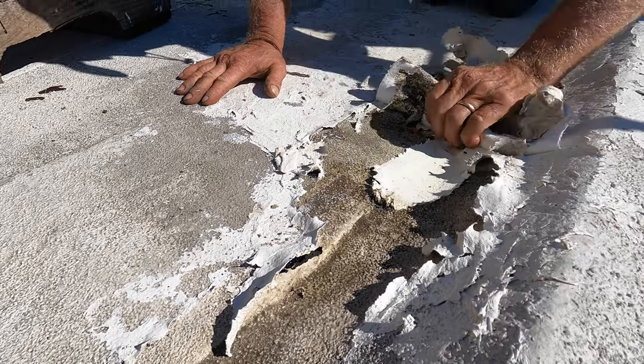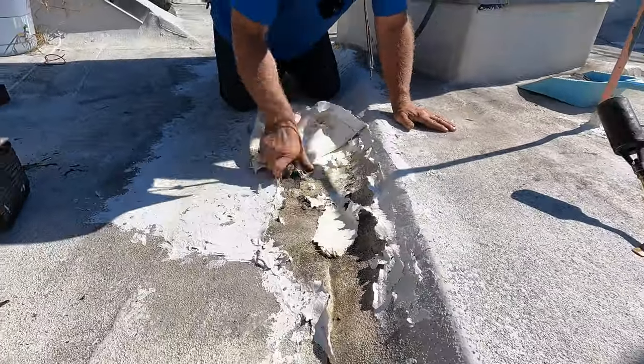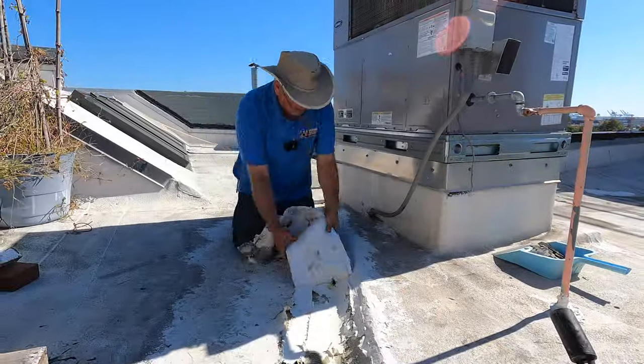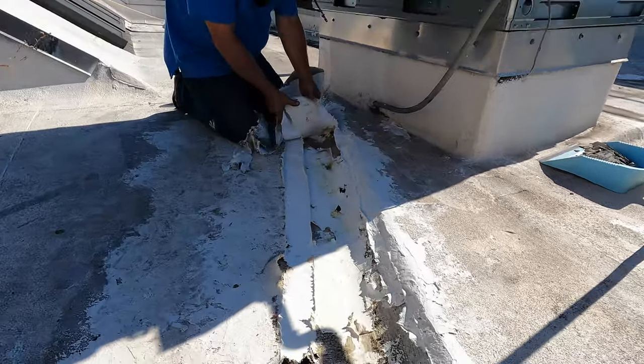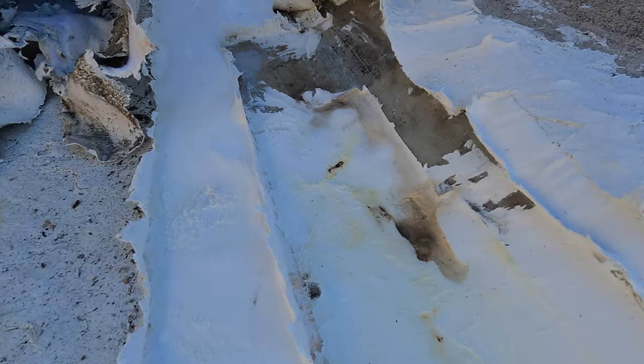I have to remove it. Look at the water there. This temporary repair did not do anything.